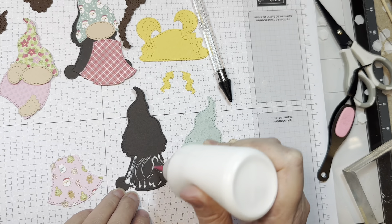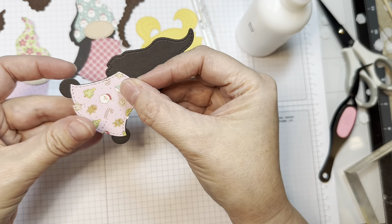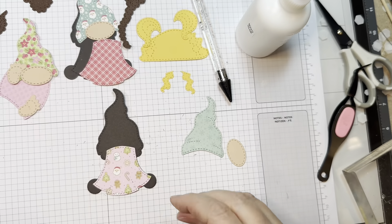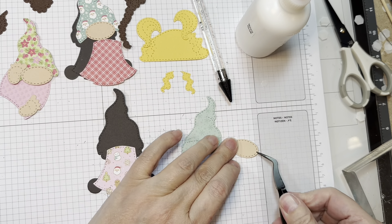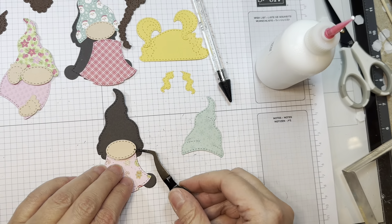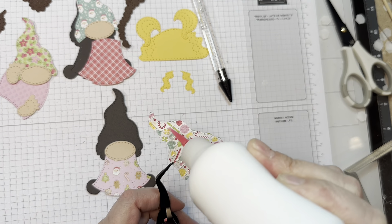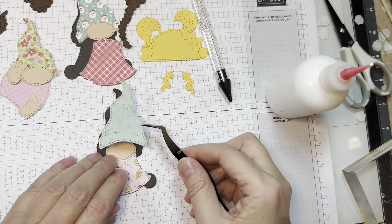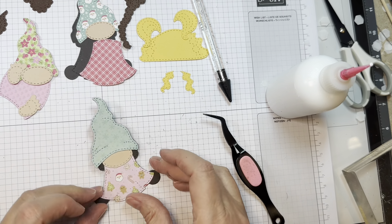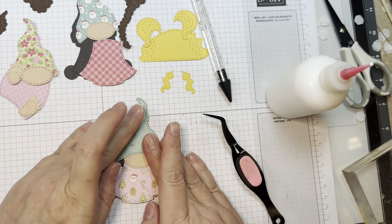I start out with some base layers of the gnomes — just cut from whatever color you want. I think this was smoky shadow cardstock, but it doesn't matter. This pattern dress is from the Doodle Bugs Gingerbread Kisses 6-inch Pad; all the pattern papers are in these little girl gnomes. Now I'm layering the face over the dress. Remember, we start with the dress. Then I'm going to add the hat that will cover the face a little bit. I glued that down with Nuvo glue.